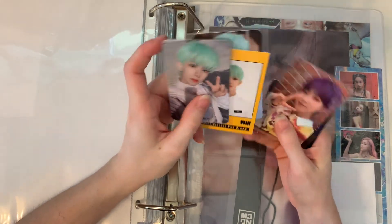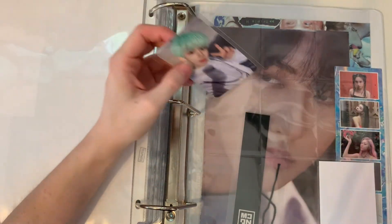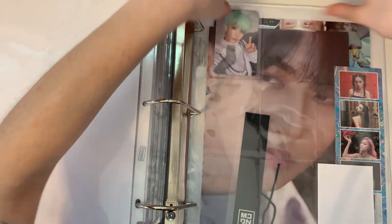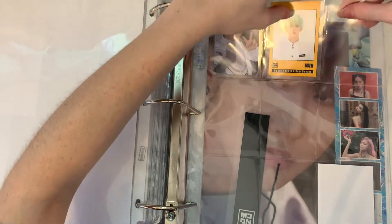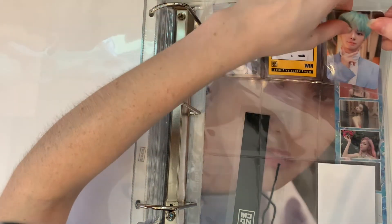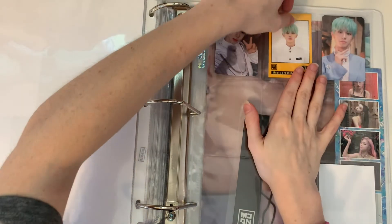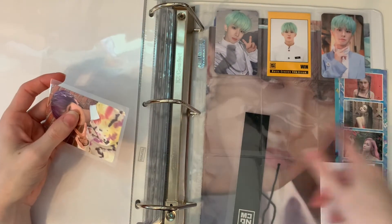Moving on — I'm gonna put MCND and OneWay on the same page for now, because neither of them have a lot of cards. Especially OneWay — I'm not gonna put one card on a page by itself. MCND just had their comeback, so eventually I'll get those. Neither of these groups are priorities for me, so I'm not going to buy their cards super soon.